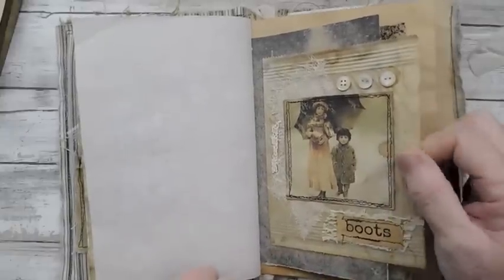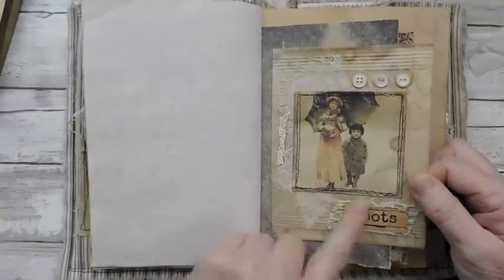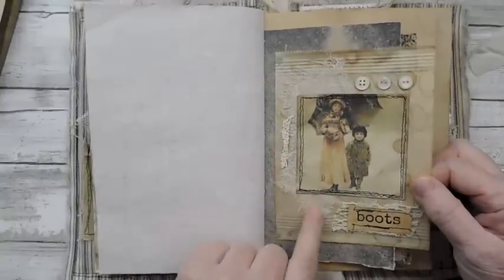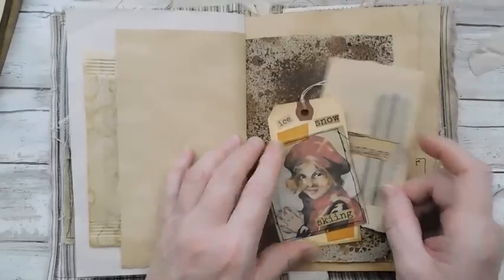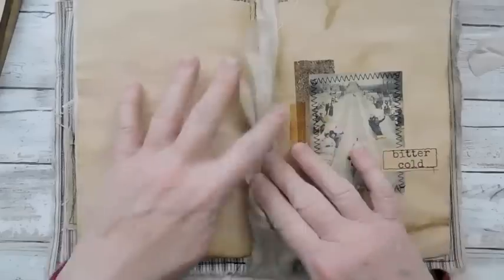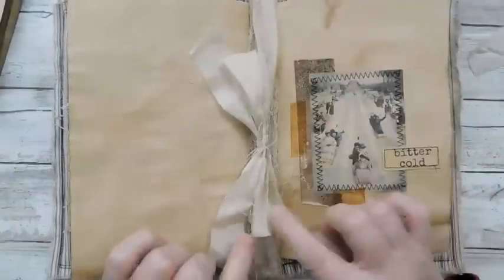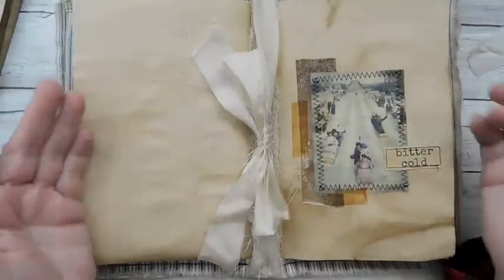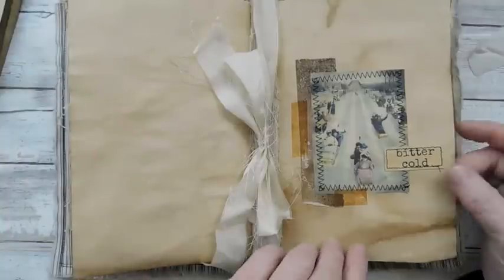I've got boots, some vintage buttons, winter words, and some cheesecloth — just did a little collage there. Here is another little place to journal, another shipping tag. And the center of the signature on this one — I actually tied the sorry silk in the middle of the signature. It was wide enough with the two signatures in, and just to be different, I tied the bow in the middle of the signature on the inside instead of on the outside.